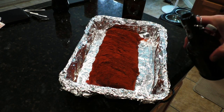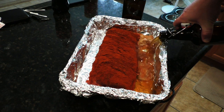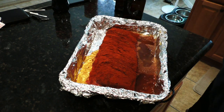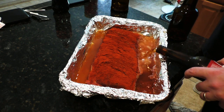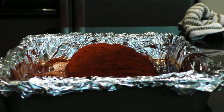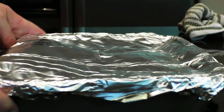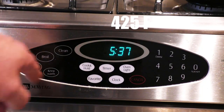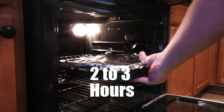Make sure you use a foil-lined pan, otherwise you're really going to regret it. We're pouring in some of the Kentucky common that we made to fill that pan up about a third of the way up the meat, so that you have a nice braising liquid for those ribs. Cover it with foil and drop it into a 425 degree oven. Throw it in for about two to three hours.